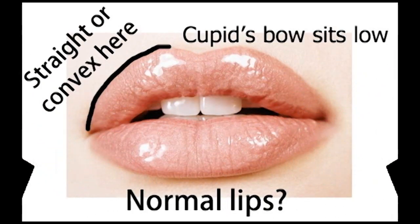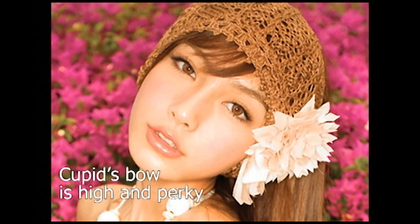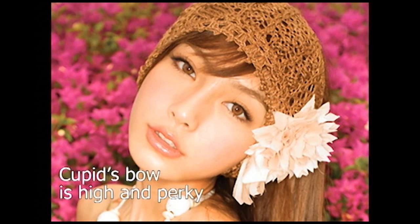To show you guys what I mean, here is how a normal pair of lips would look like, and here is how Angela Baby's lips kind of look like. If you notice, the shape is different — instead of having a straight line here, it just goes in like this. It's very perky up at the tip, so it's very nice.